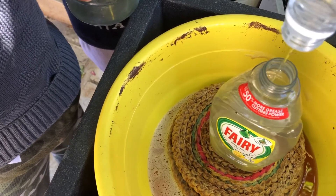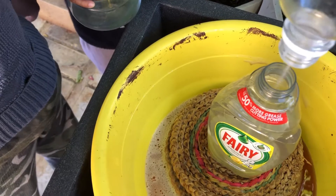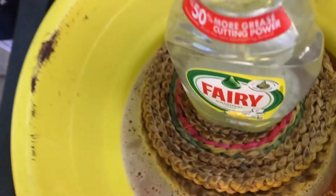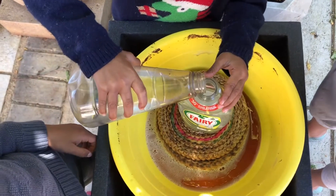I put the bottle inside the bowl so it is safer and it is going to look good.